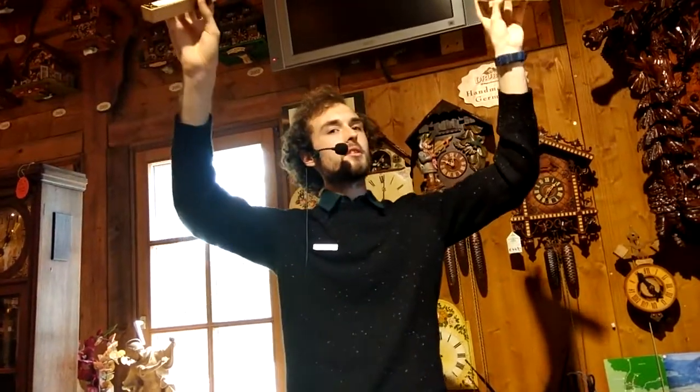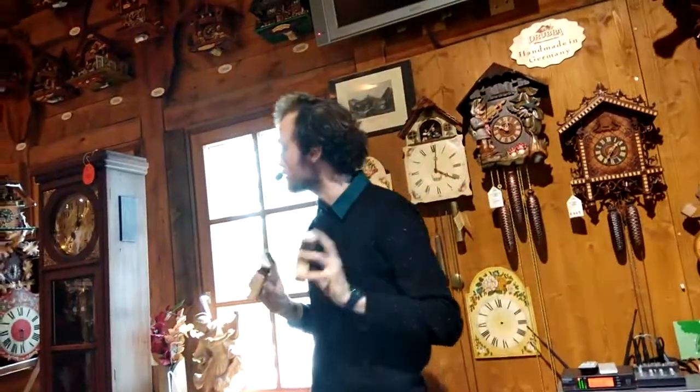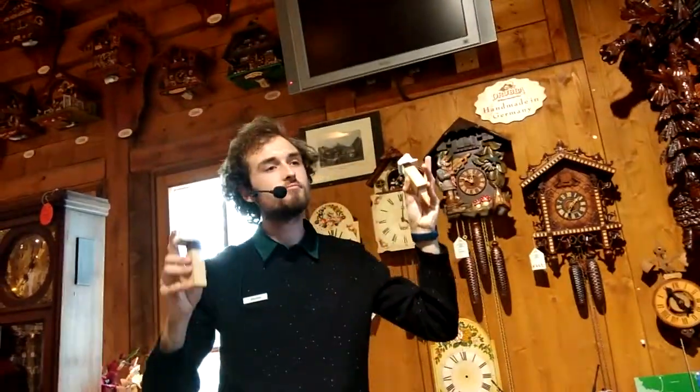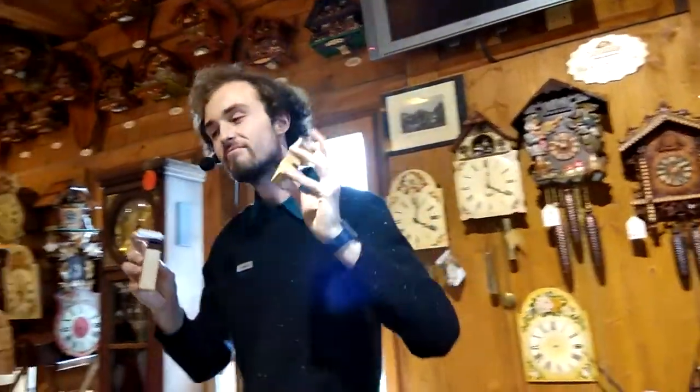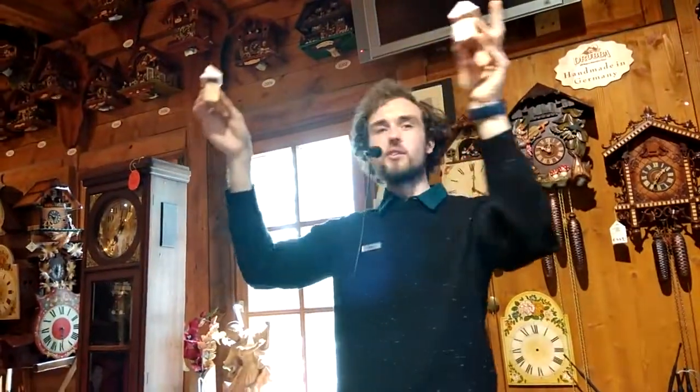It's actually very simple. This was an adult cuckoo for a large clock. Medium-sized clocks have teenage cuckoos, and the smallest clocks have baby cuckoos.